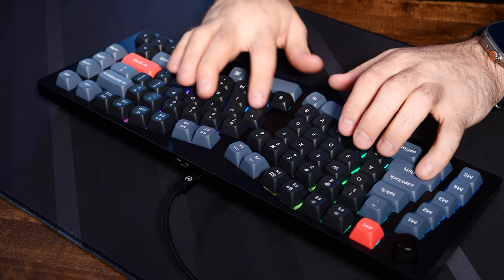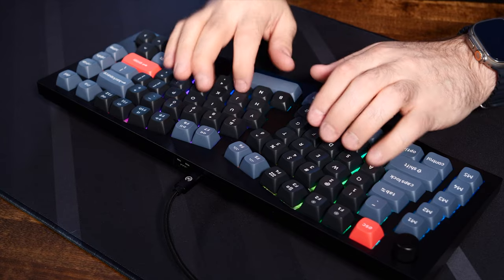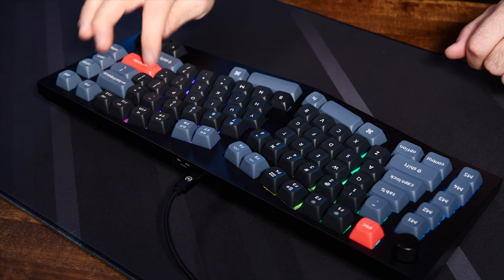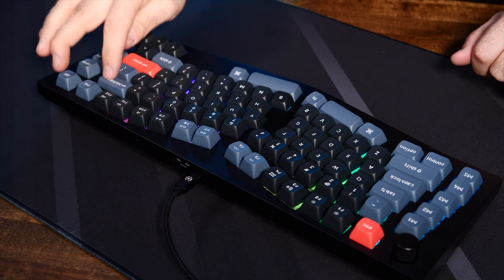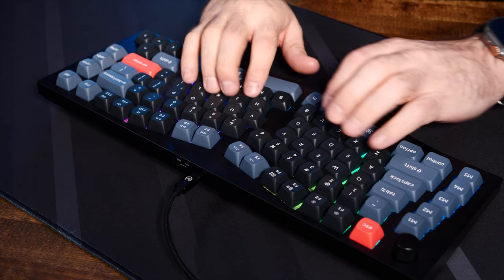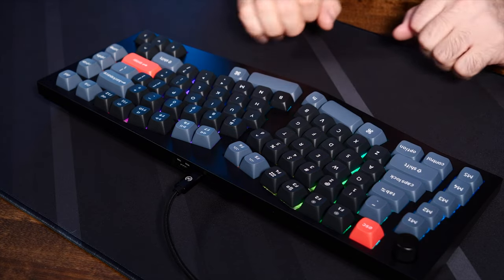Let's get to a typing test to give you a chance to hear this board in action. The board sounds fantastic with the Gateron switches, so if linear switches are your thing, you'd probably be happy with this board out of the gate. That said, this is a custom keyboard and as such, I'm going to customize it. While I'm a fan of linear switches, I'm not a fan of the Gateron G Pro Red switches, and I feel like doing something different with this board.